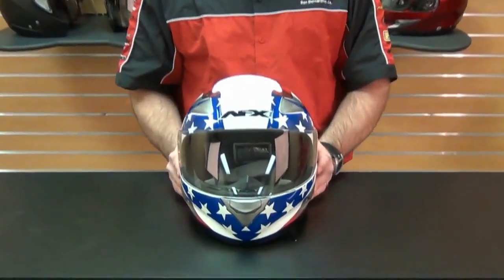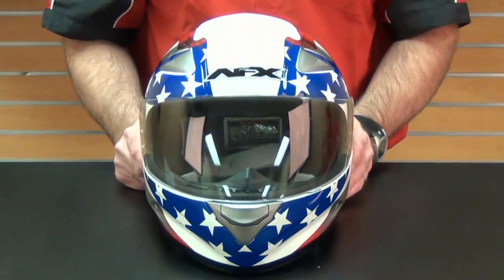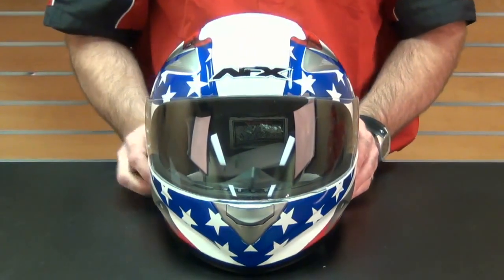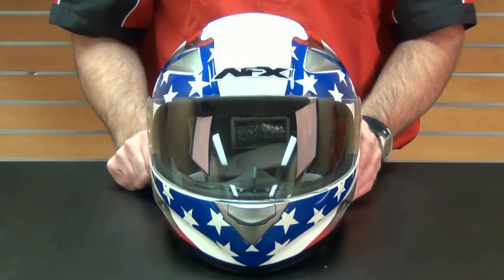The AFX FX90 is more affordable than many other helmet models and also comes with a five-year warranty. Less expensive motorcycle helmets are a dime a dozen, but the AFX FX90 sets itself apart with DOT and ECE 22.05 safety approval.